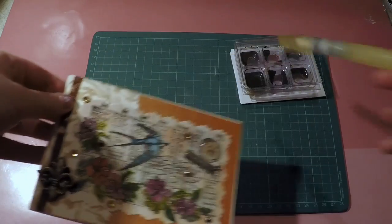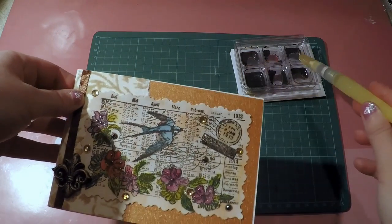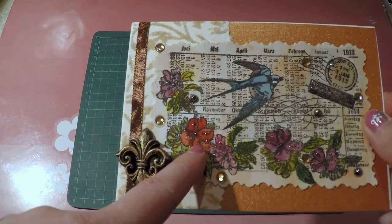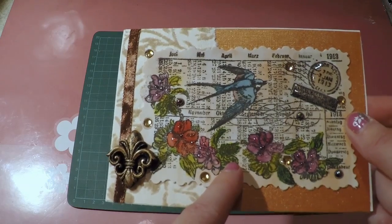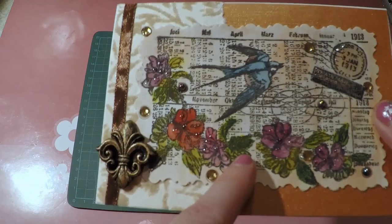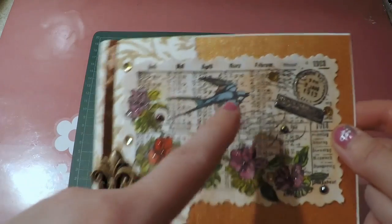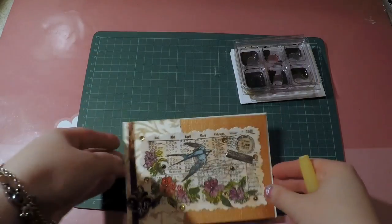For the background color I used tea dye, and I mixed in vintage paper and tea dye so the background became a little bit dark as well. I also used fired brick, seedless preserves, mustard seed for the yellow, lawn grass for the green, and broken China for the blue. That's how I colored this one.